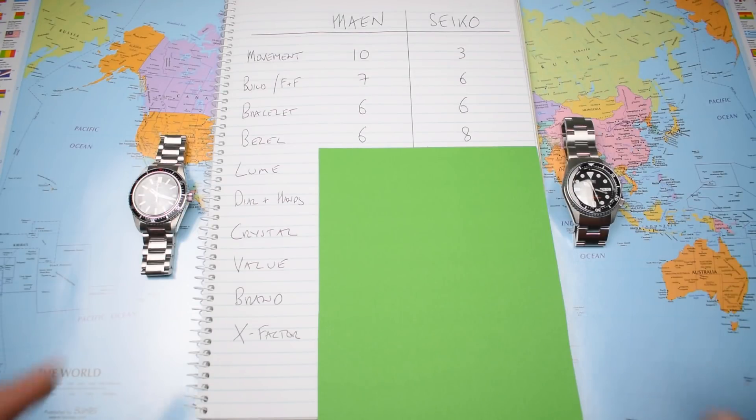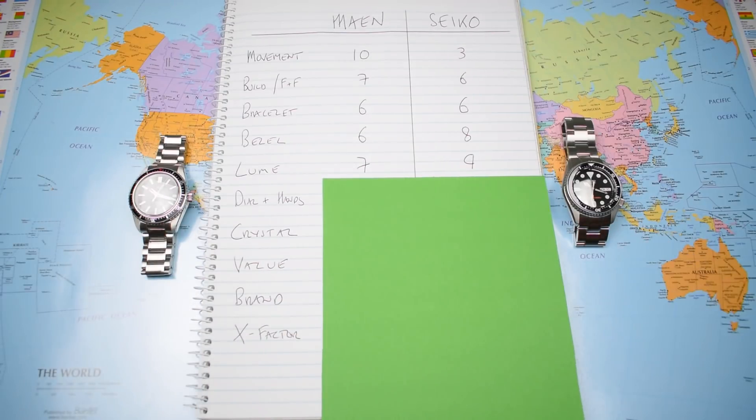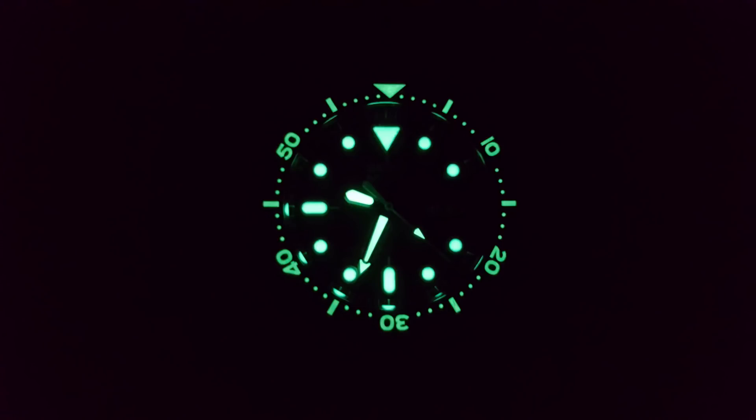Segueing neatly into lume, and again the Seiko comes back with those mods paying dividends — an astounding 9 to the Main's 7. The Main is a pre-production example with C1 lume; I'm giving it a speculative 7 based on what Sebastian has told me it will look like with C3. Looks pretty good, but there's no bezel lume and no PIP lume either. Whereas, thanks to that lume ceramic bezel insert, the Seiko is all about the lume — Lumibright is outstanding anyway, nicely complemented by the extra lume on the ceramic bezel, giving the watch a lot of presence at night, and a 9.